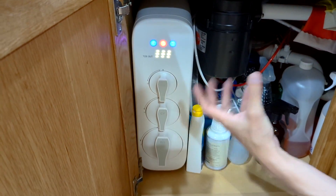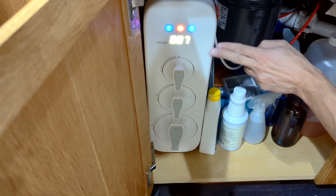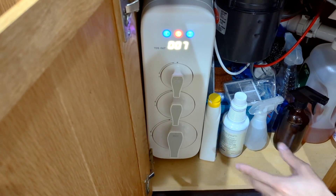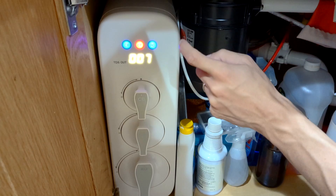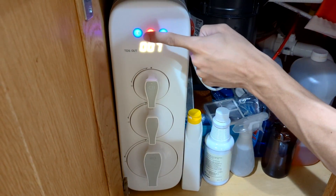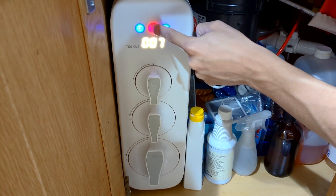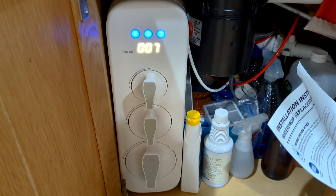And there you go — it's in. There was a little snap there; you probably didn't hear it on camera but you can feel it. Now that we have the new filter installed, the next step is to tell the system there's a new filter and reset it. The way to do that is once you see these lights on, hold the CF button for seven seconds — if the light isn't on, just tap any button to turn on. Let's hold it for seven seconds: one, two, three, four, five, six, seven. The system is now reset.